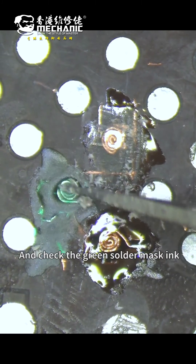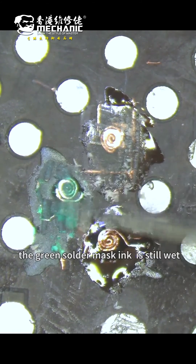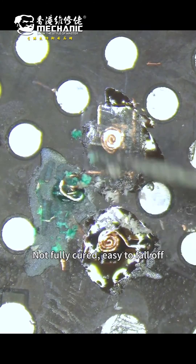Now check the green solder mask ink. After 3 seconds of solidification, the green solder mask ink is still wet — not fully cured and easy to fall off.